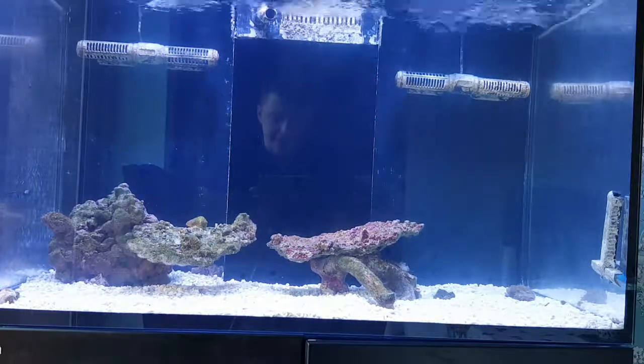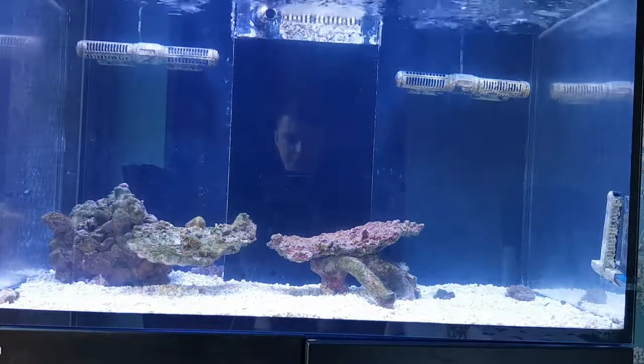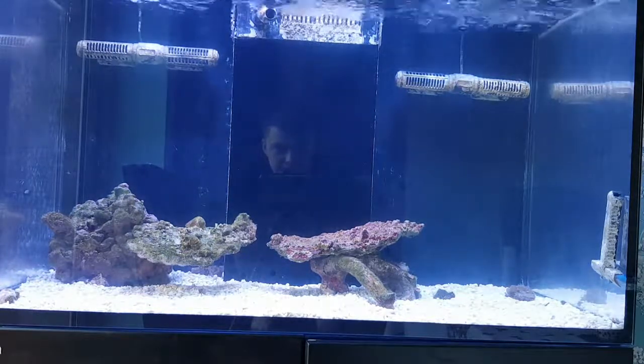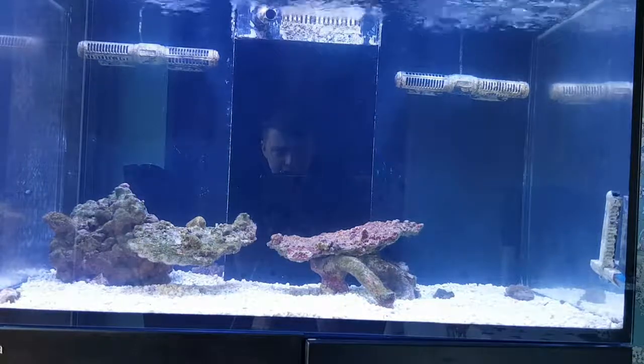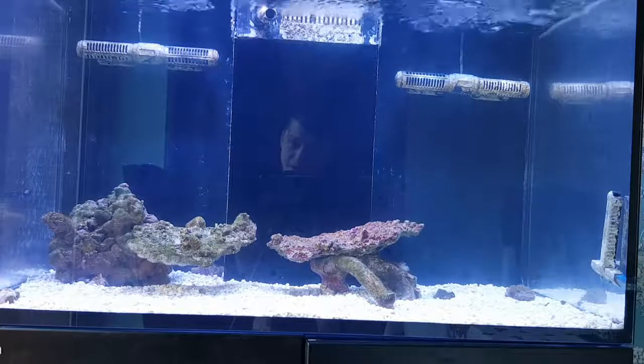The reason I'm filming this tank today is because the tank's been running about a week and a half, two weeks or something like that already, and today is the first day I've really noticed any algae growth. Hopefully that means my cycle is sort of going well.